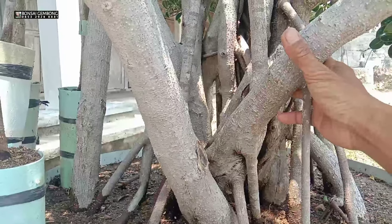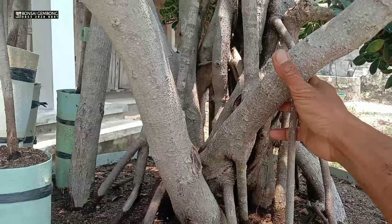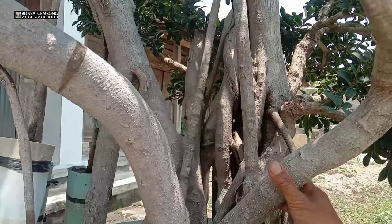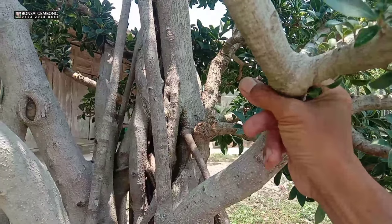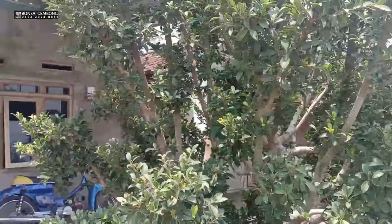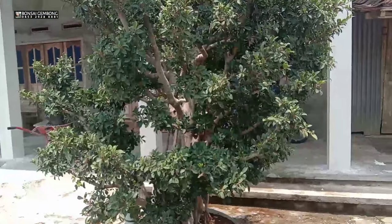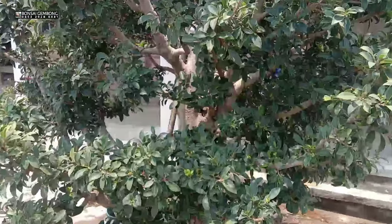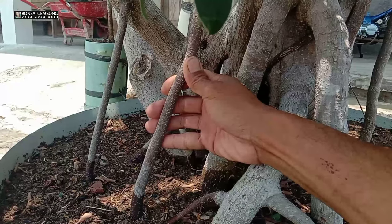Untuk bahannya, batang utamanya preh hasil dongkel kurang lebih 2 tahun 6 bulan yang lalu. Ini saya setel untuk taman, sudah saya sambung pakai elejen, sambungannya sudah lumayan besar. Untuk budaya pembesaran elejen ternyata lebih cepat disambung sama bahan dasarnya preh. Ini sudah tinggi sekali, kurang lebih hampir 3,5 hingga 4 meter dari pangkal batang bawah. Saya mau langsung berbagi tip cara memperbesar batang akar sulur, dan ini sudah 4 bulan saya praktekkan.